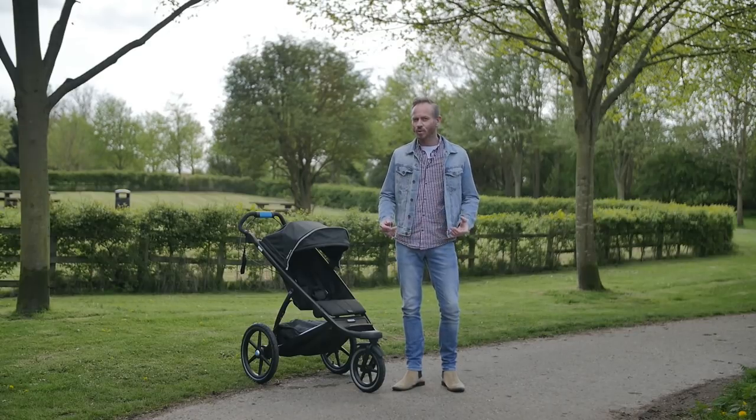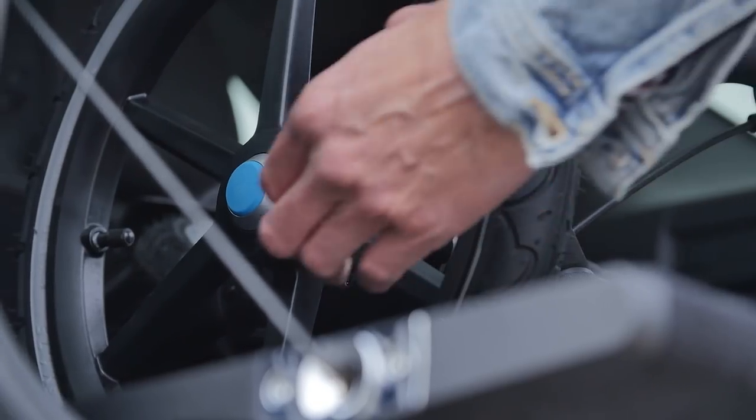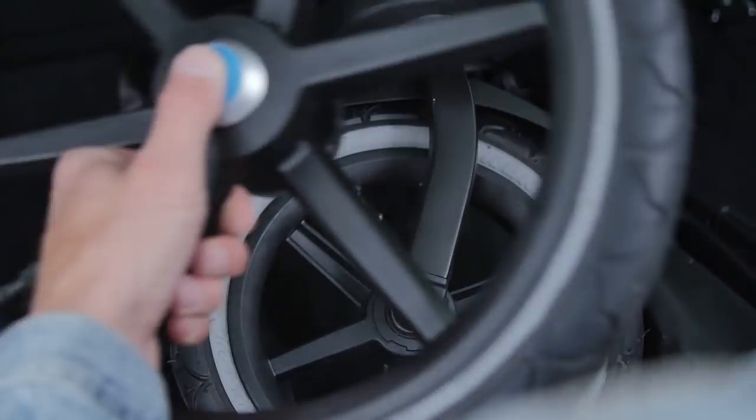As with any three-wheel stroller, the wheels are large, so to get the optimum fold, it's handy to take the rear wheels off. Then the package is neatly compact and easily popped into the car boot.